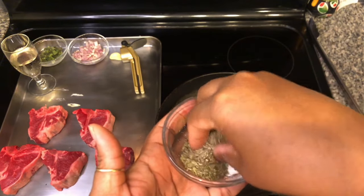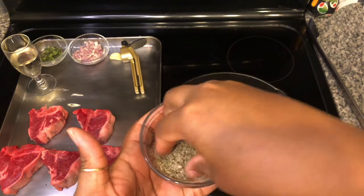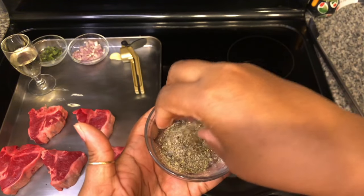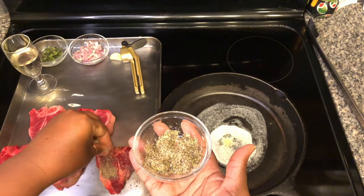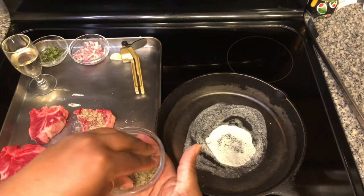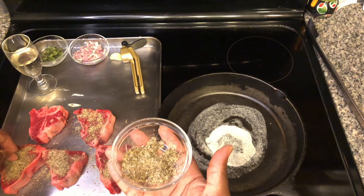I'm just going to mix up those seasonings. We're not going to use all of this seasoning, so you can always just put it in a little Ziploc bag and use it for something else. Now we're going to sprinkle that on top of the lamb loin chops. You can always let this sit for a while — my lamb loin chops are at room temperature.